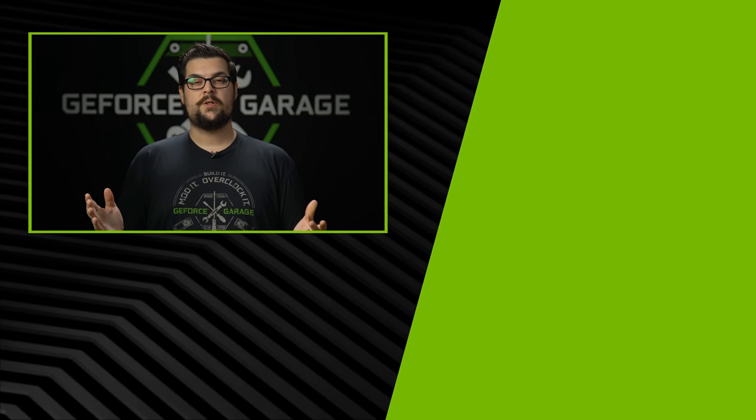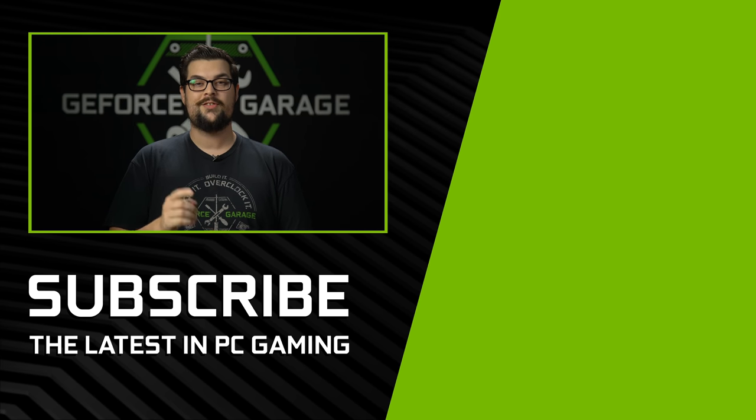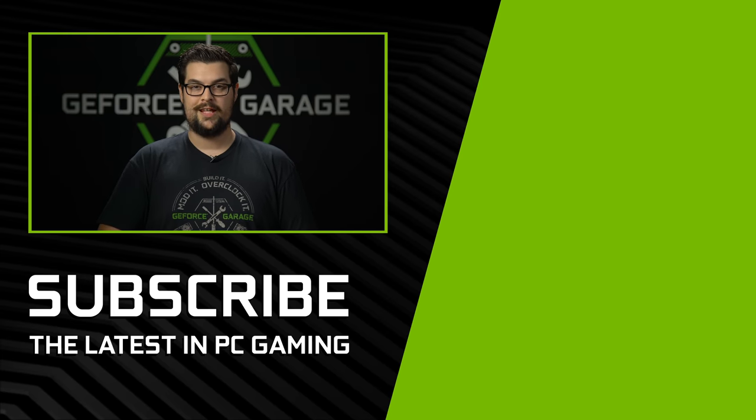Thanks again for coming by. Thanks for having us. Shortly after our interview, Stefan and Katrin won first place at the Cooler Master World Series in the Scratch Build category — so congratulations to both of them. If you guys liked this video, let us know in the comments down below, hit that subscribe button, and we'll see you for the next one.